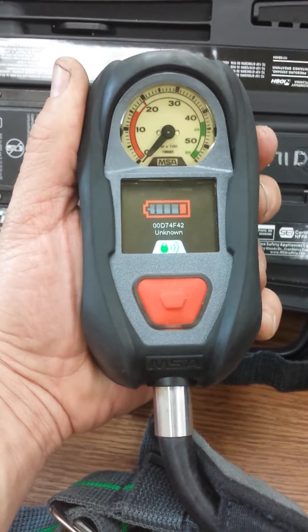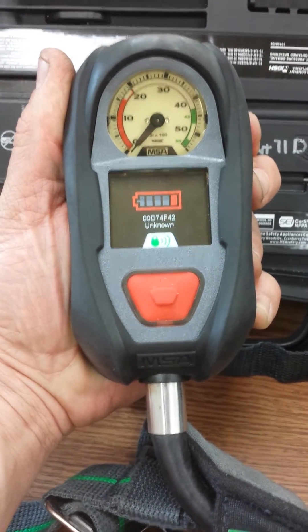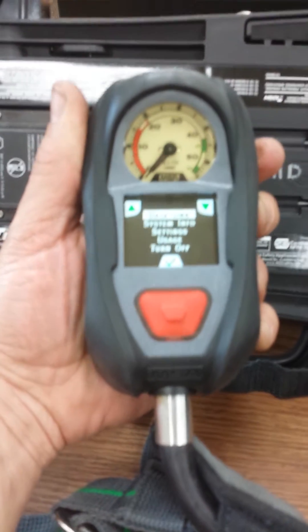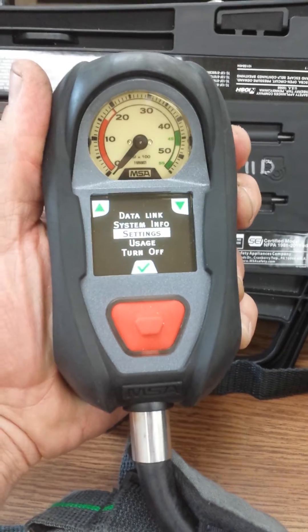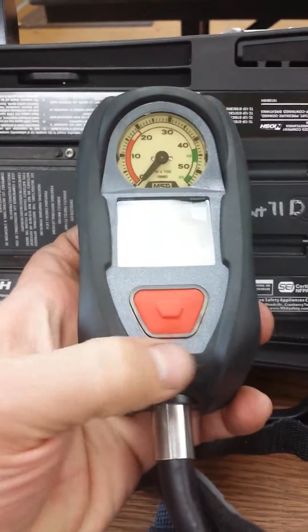To pull up system information, press and hold the same button and the menu will display. Using either green button, scroll down to usage and press the red button.